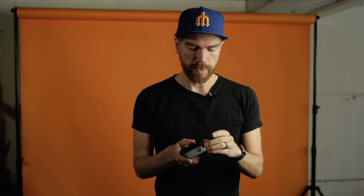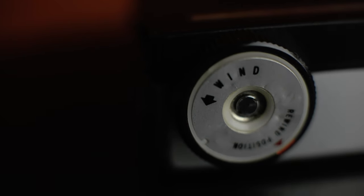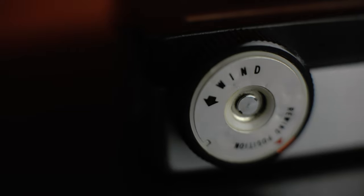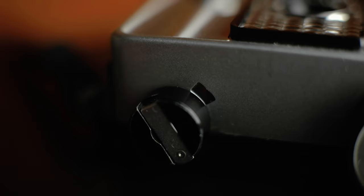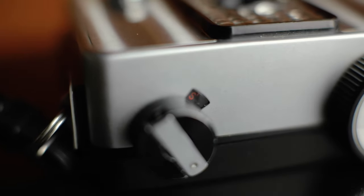One thing to know once you're all done and it's time to rewind: you need to push this button on the bottom, which will release the spring — it's been wound and is prepared to keep advancing. You need to release that first, then take this little orange thing and put it to the rewind position, and then you can take it out and rewind the film. It took me a while to figure that out, so I hope that solves any problems for you.